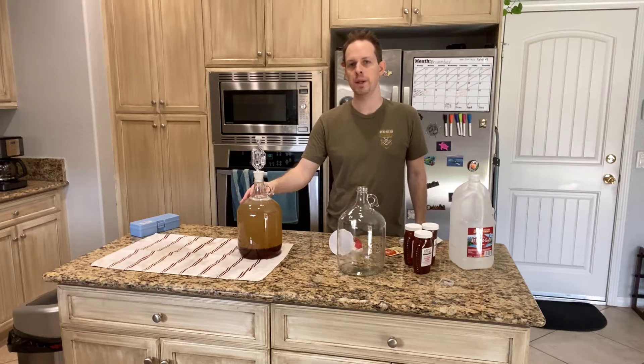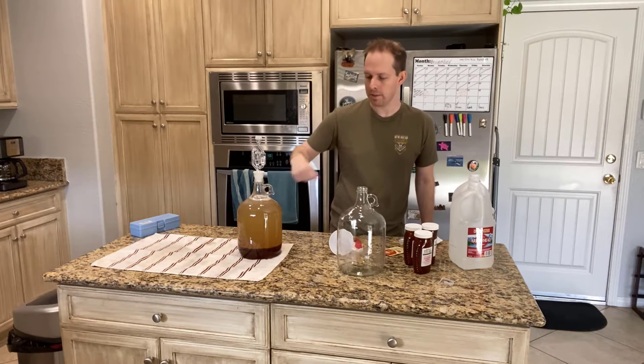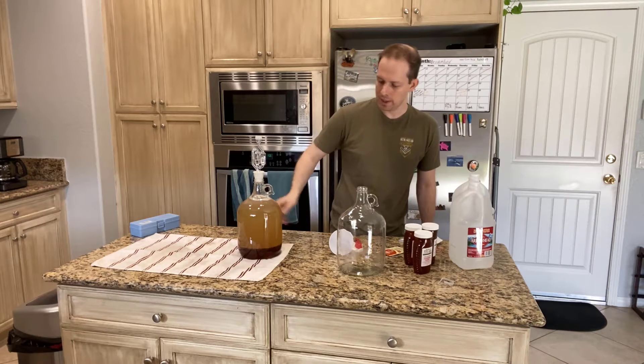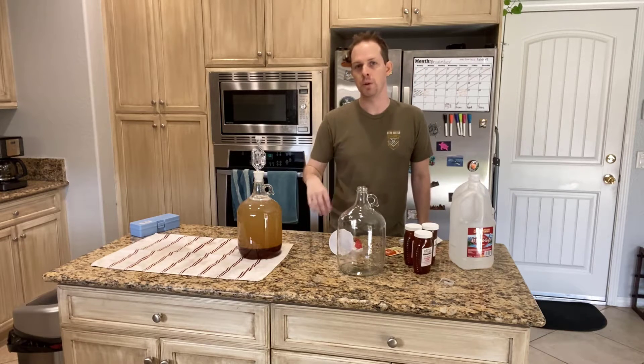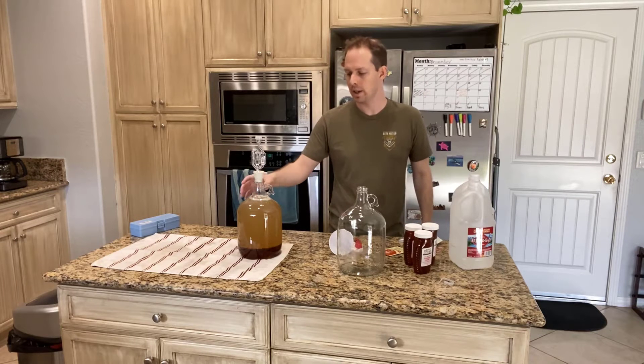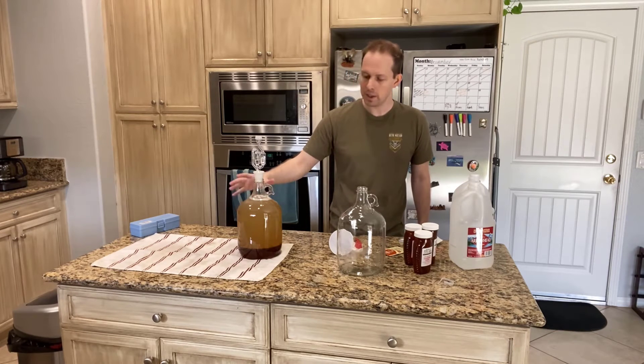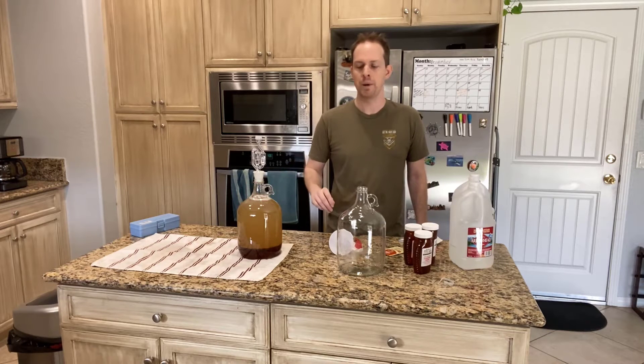We've got one of the meads ready here — this is the wine mead. I've mixed it up as much as I can. I don't actually have a mixer with me, so there's some honey sitting at the bottom. If you're interested in whether or not that affects fermentation, Man Made Mead actually has a really good video on how it doesn't make a difference. So if you can't mix it up really well, you can just leave it like this and it will be just fine.